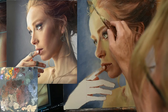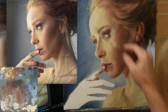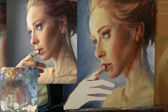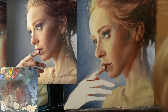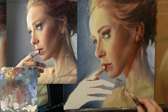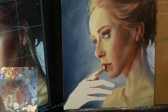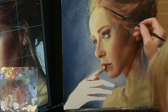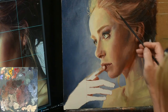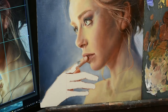Here I'm using the tip of my palette knife to put in some of these wispy little tiny hairs that are glistening in the light. If you want to get a little bit thicker hair kind of mark, you can use the back end of a paintbrush. Also, when doing a selective start portrait, you can use a white canvas as I did here, but you could also use a toned canvas — something to think about.